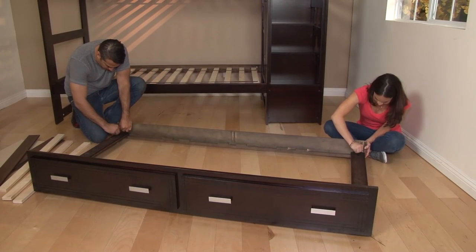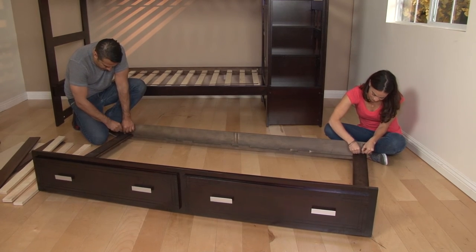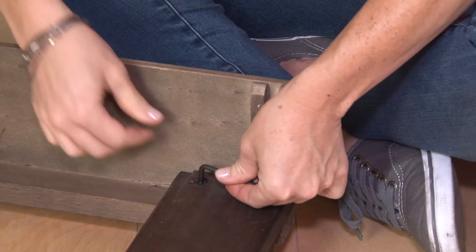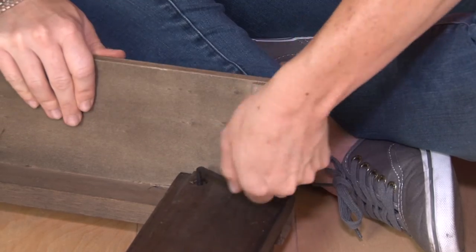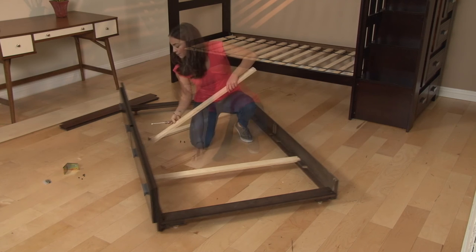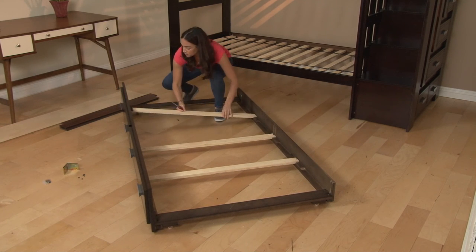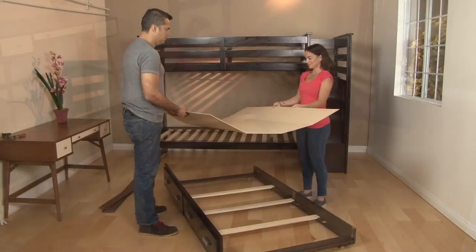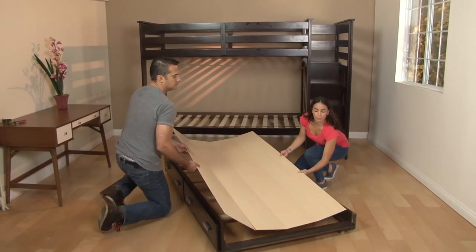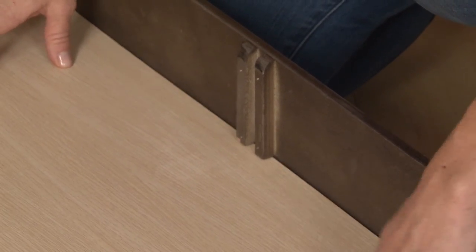Then, connect the front and rear trundle frame pieces by attaching them to the two bottom pieces. Continue by reinforcing the drawer assembly by attaching the three slats to the front and rear trundle pieces. Now, lay the complete bottom panel on top of the slats and screw it into place.